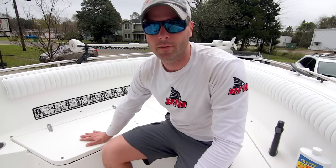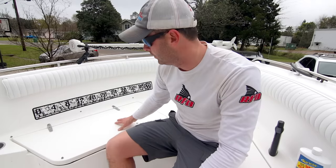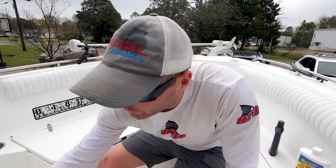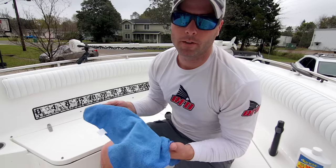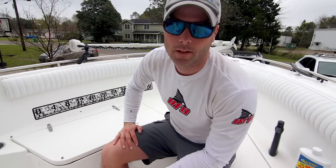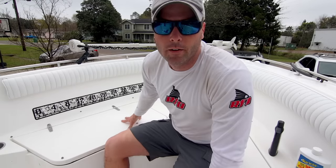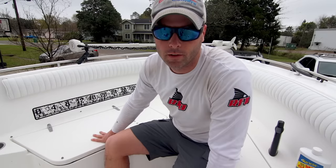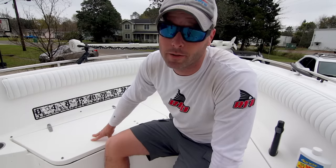I did this first section and you're not really going to be able to tell that well through the camera since it's white, but trust me it's a massive difference. I use a microfiber towel to get the last bit off — I get packs at Harbor Freight, they work great. I'll go ahead and do the whole rest of the boat and then get on to adding the polish. You'll see the difference between a polished surface versus an uncompounded surface.